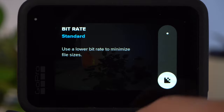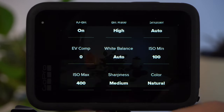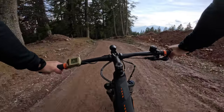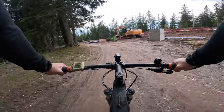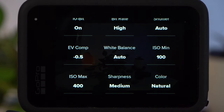It is obvious that a pro user will also set the bitrate to high — just make sure you have enough memory cards with you. I would always leave the shutter speed on auto when biking. With exposure value compensation, you can determine whether the GoPro should expose your shot a little darker or brighter. Especially when biking in a forest, there can be very bright and very dark areas in the frame at the same time. Dark areas can be brightened in post, but if bright areas are overexposed — for example the sky — you will not be able to recover any details. To prevent this, set a slightly negative value under EV compensation, for example minus 0.5, to better protect the bright areas.